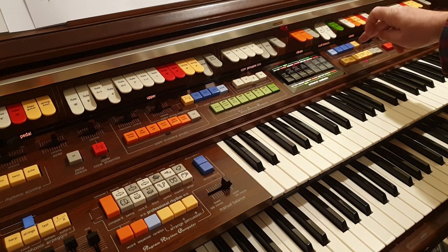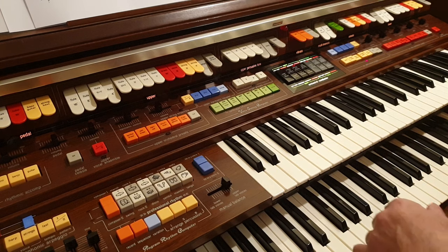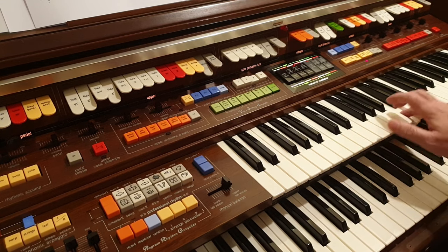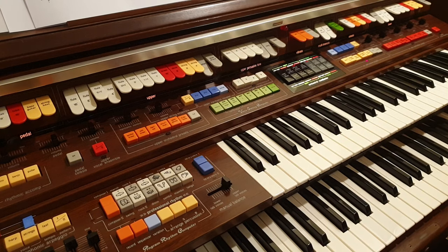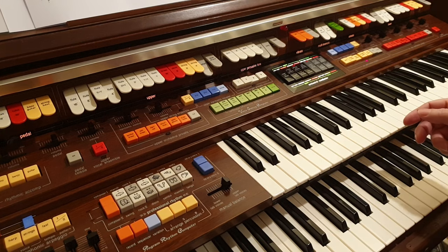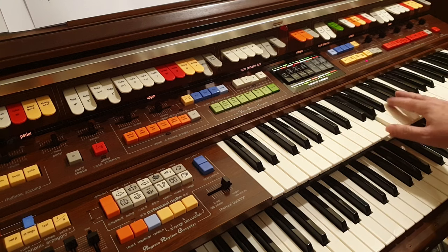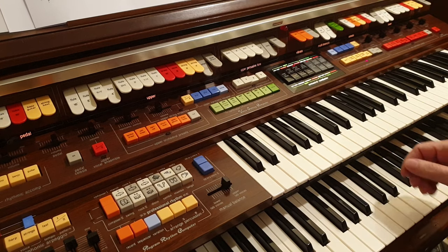Probably the nicest sounding percussive instrument is the vibraphone, but again it doesn't sound like a real one. It's quite grunty and growly. I've got the reverb on, just realised, so I'll go through them again with the reverb off — make it sound really dead. There's supposed to be an acoustic guitar but it just doesn't sound like a guitar, and a jazz guitar which is a bit muted.